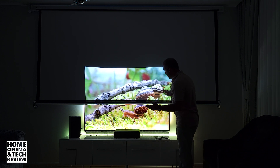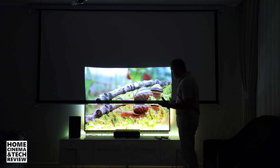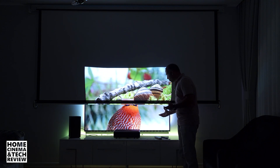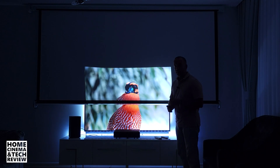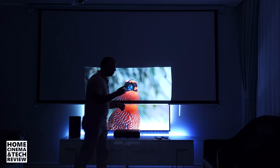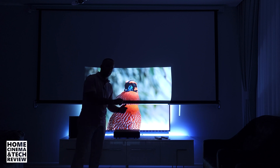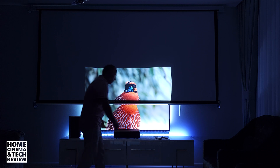Can you tell which one is better? Maybe the TV gives a little bit more contrast. But in the end, the TV cannot do what I'm about to show you. Have you ever tried to increase the size of your TV just by pulling it out? No — because you can't. But you can with a projector.